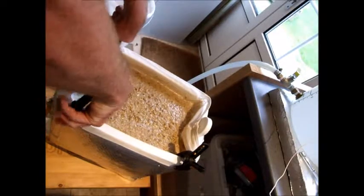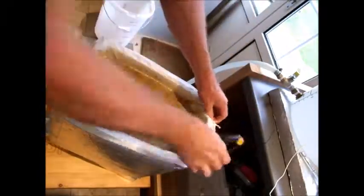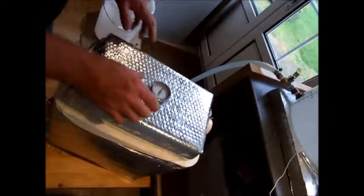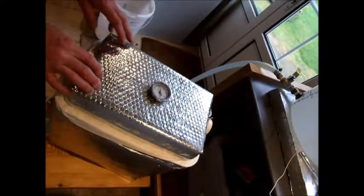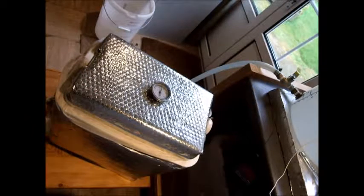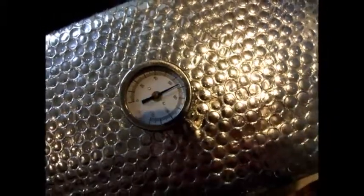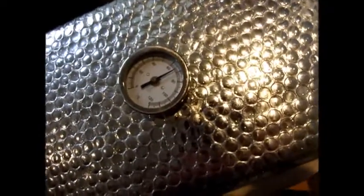That's done. I'm now going to take the clips off and put the lid on. I'll watch the temperature and I'm hoping it'll come up to about 66–67 degrees. I'll leave that for about an hour and then see how much it drops over the hour in the homemade mash tun. It's sitting at about 67 degrees — one degree more than I'd want but that should be fine. I'll make a note of the time.